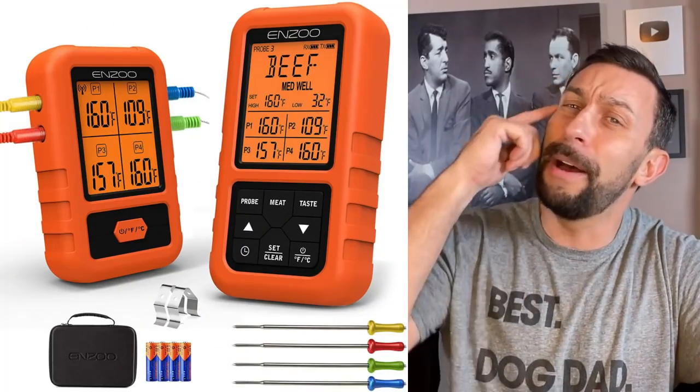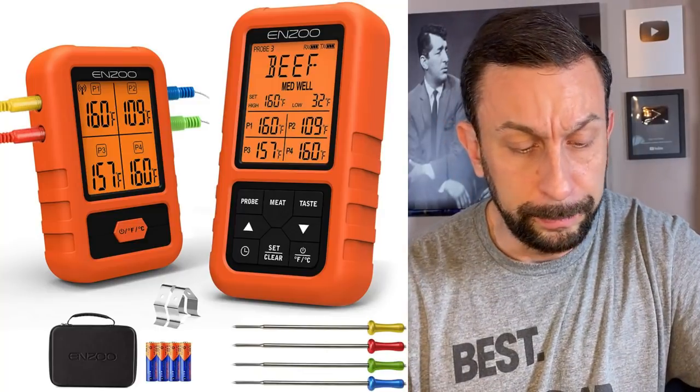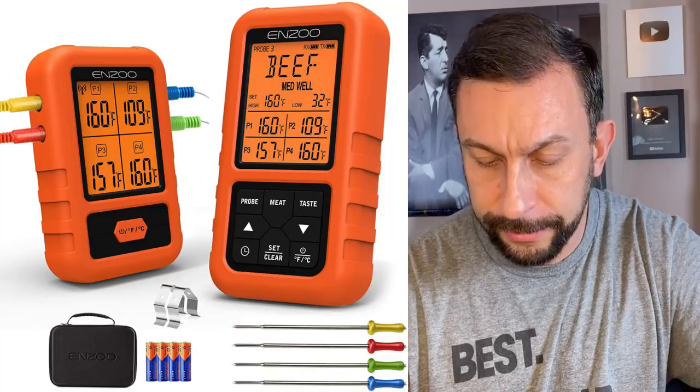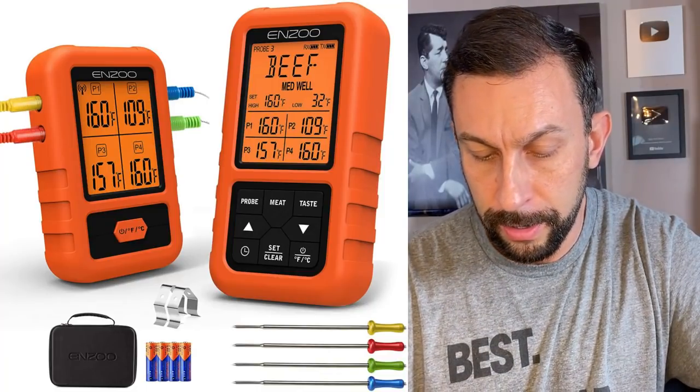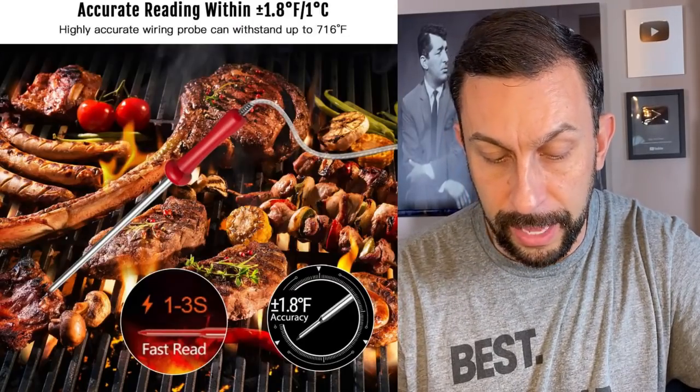Let's go over some of the details. It will switch between Fahrenheit and Celsius. It'll go through all your different meat types as well as the taste — rare, medium, well done, that sort of thing. It has high and low temperature settings for smoker mode, which is great if you're a smoker. Programmed presets for things like ground beef, poultry, beef, chicken, veal, pork, lamb, fish, and hamburger. Also programmed presets for doneness levels: rare, medium rare, medium, medium well, and well done.